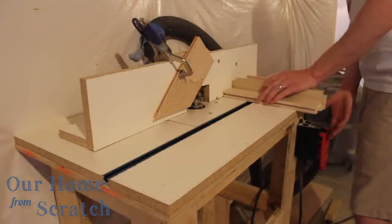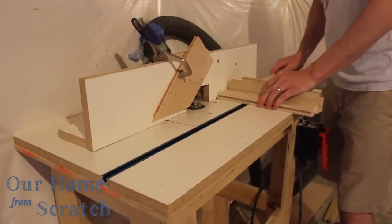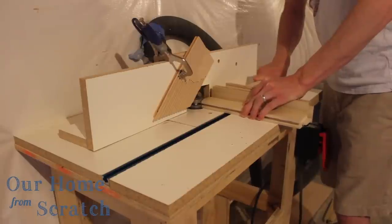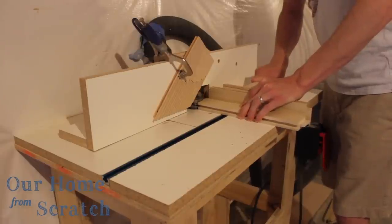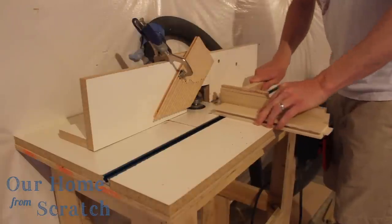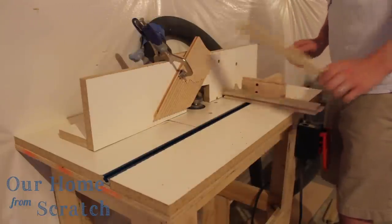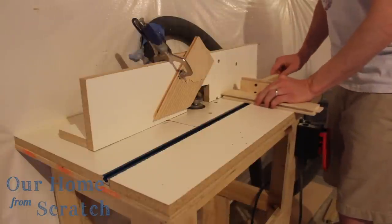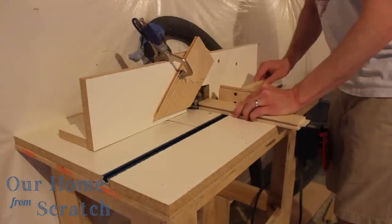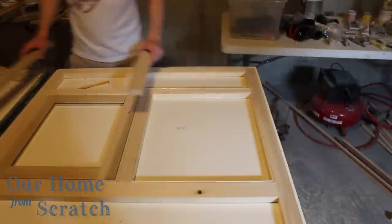Now it's time to put the tongues on the rails. The rails are the top and bottom of each door — that's what's referred to as the rail. This is the tongue bit, which is basically the mirror opposite of the groove bit. I have a guide rail in the deck of the router and a push block to get a nice steady push through. I'm also using a sacrificial board behind it to prevent tear out.